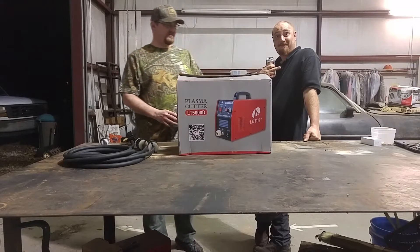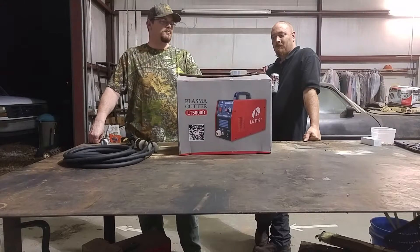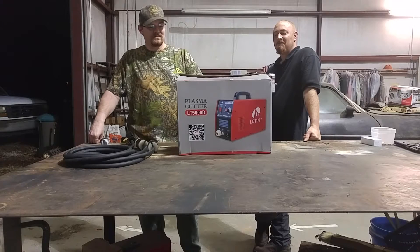Hey everybody, here today we have a LT-5000D plasma cutter by Lotus — or Lothos, or however you want to pronounce the Chinese company. I'm going to say Lotus because it's the easiest thing to remember.